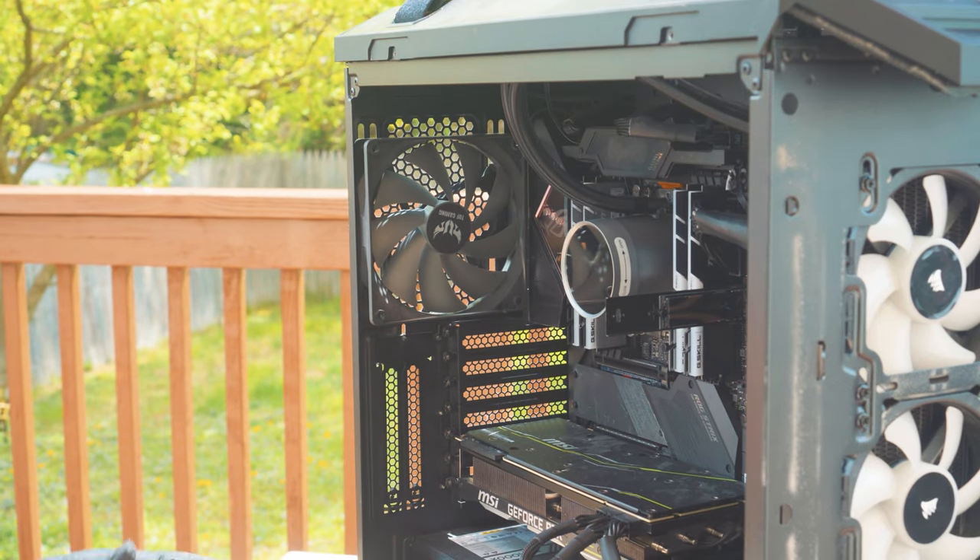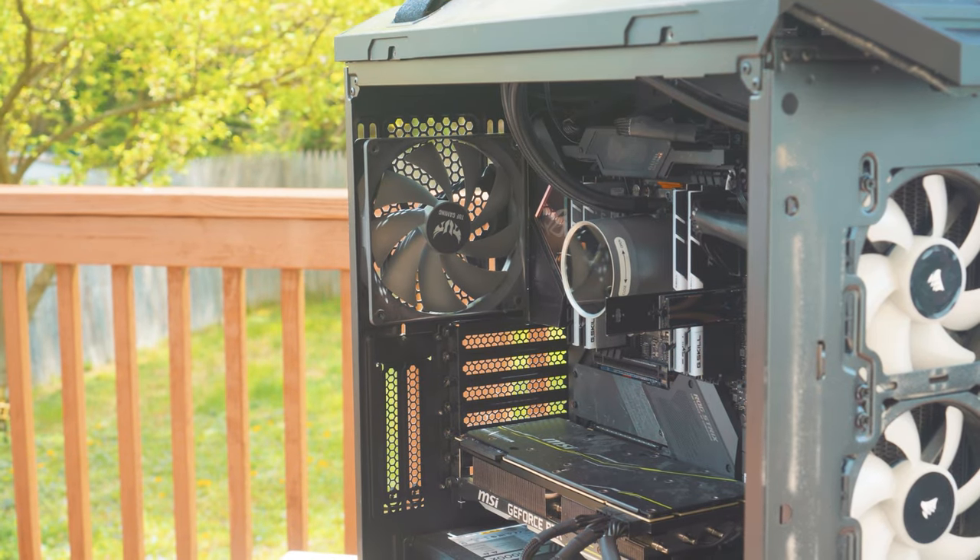Now we've got plenty of airflow going. We're going to plug in the air duster and blow out all that dust from this PC.